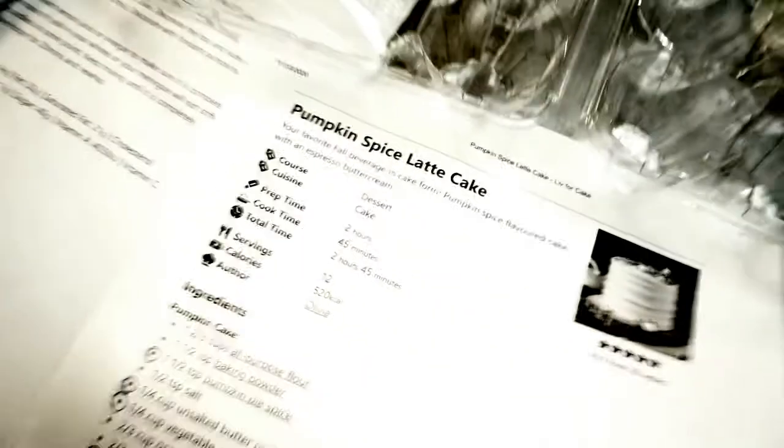Well, today we're gonna bake something. Baking with me should be an adventure — I am NOT a cook, I don't really even enjoy cooking, but I thought this might be fun. We're gonna make a cake today. The cake I am making is called a pumpkin spice latte cake. I've got my lighting, I've got an extra camera — I'm going all pro right now. Let's do this, let's get into it!